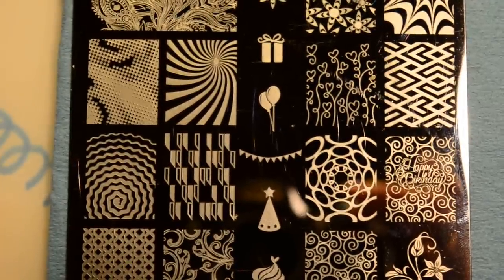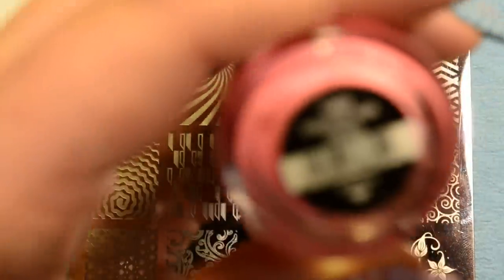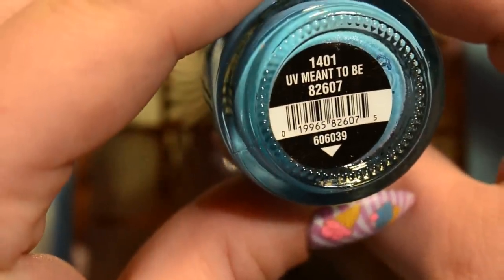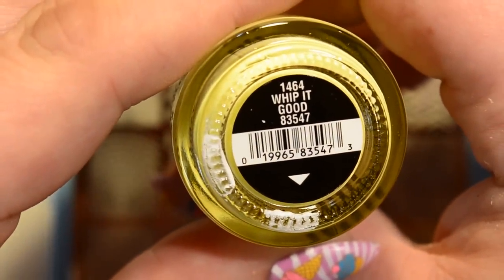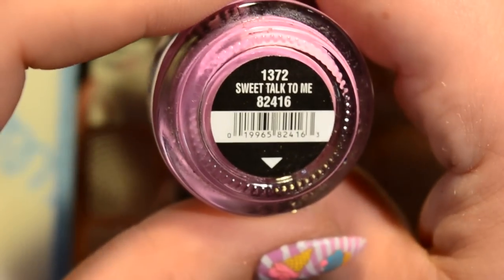The base for this mani is four bleached neon shades from China Glaze. The pink is called Shocking Pink, the blue is UV Meant to Be, the yellow is Whip It Good — and the yellow is actually from the new Light Brights collection, the Summer 2016 collection — and the purple is Sweet Talk to Me.